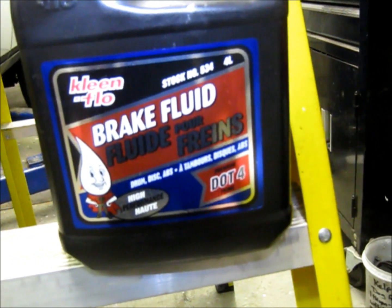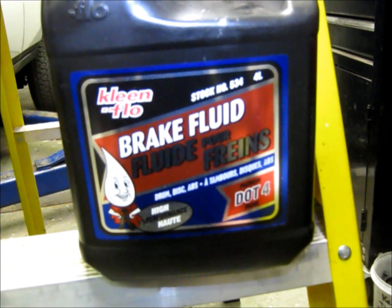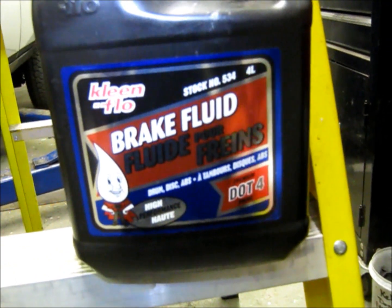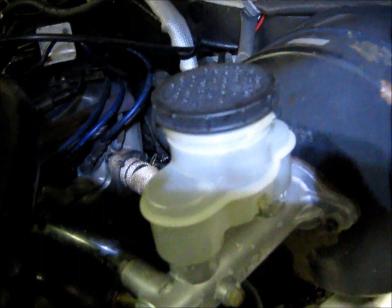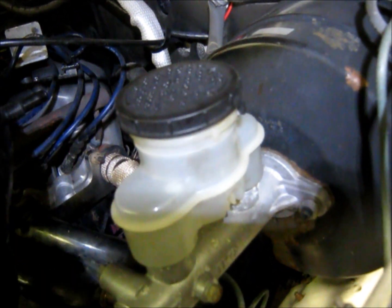DOT 5 is a standalone type of brake fluid that you can't really blend or mix. DOT 5 and DOT 6 are semi-compatible. So let's get to it. What we've done is we've drained our reservoir out and filled it up with DOT 4. There is still DOT 3 down in the lines below, and we're going to go for a good two-person brake bleed.